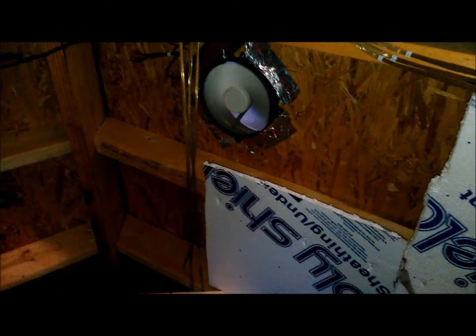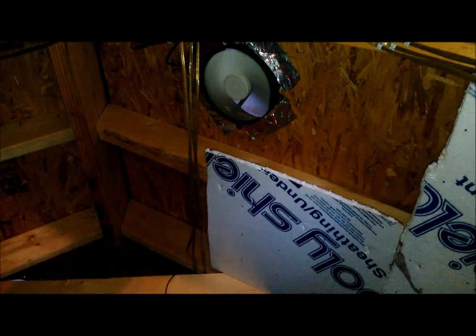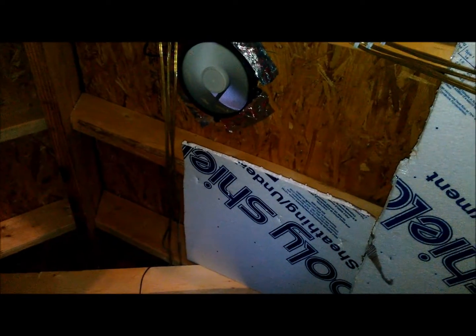Greetings YouTubers, Charles Edgar Hampton here, going to share yet another project I've done on my attic. We all have those passive attic vents — the brown ones or black ones depending on how faded — the ones that just let the hot air gradually go out of the top of your attic.